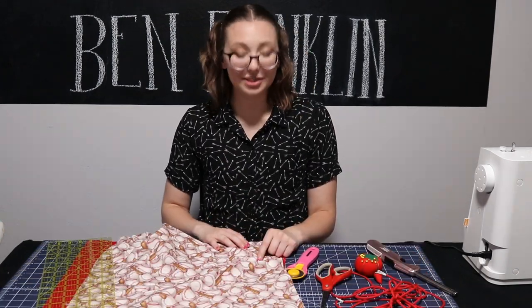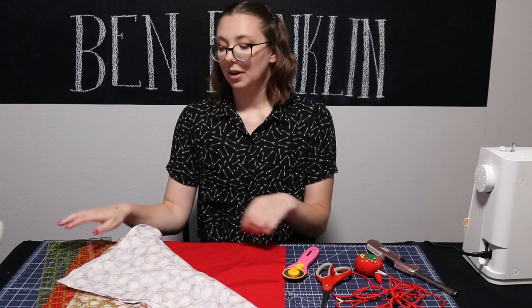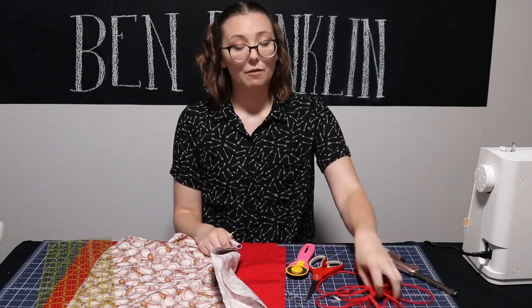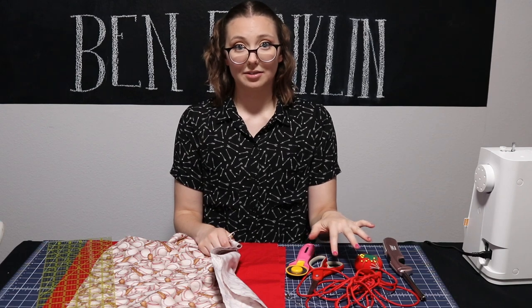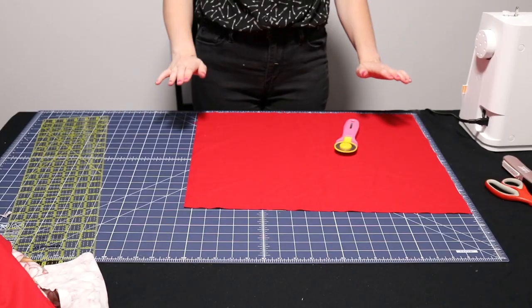For this project you will need four fat quarters — two for the outside and two for the inside — a straight edge, a rotary cutter and/or scissors, pins, four yards of paracord, a lighter to seal off the edges of the paracord, coordinating thread, a sewing machine, and an iron.